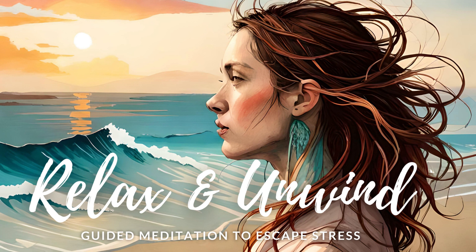Namaste. I hope you enjoyed this short guided meditation, and found a sense of stress relief and renewal. Remember, taking time for yourself is important for your overall well-being, even if it's just for a brief moment. Make it a habit to prioritize self-care and set aside some time for yourself every day.